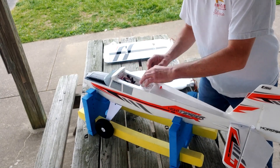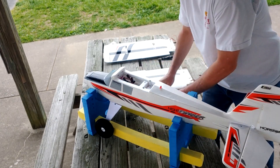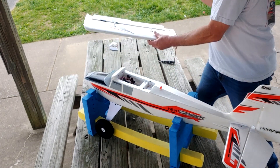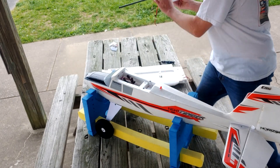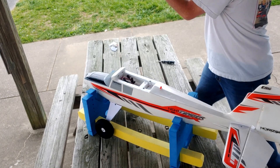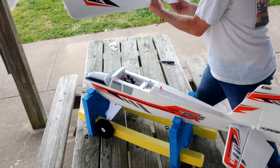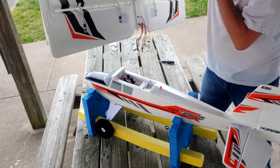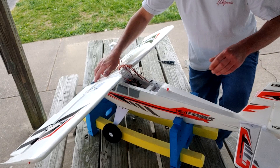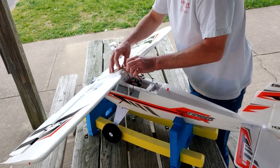All right, let's assemble this Night Timber X here. I put the metal rod elevator half jointer tubes in before I came here. I was running with the carbon fiber lightweight one last night and I had to keep using a lot of elevator trim. So I've got the 4S battery in there and now I've got the metal jointer tubes. I have more weight in the back — I think that'll be a little better.